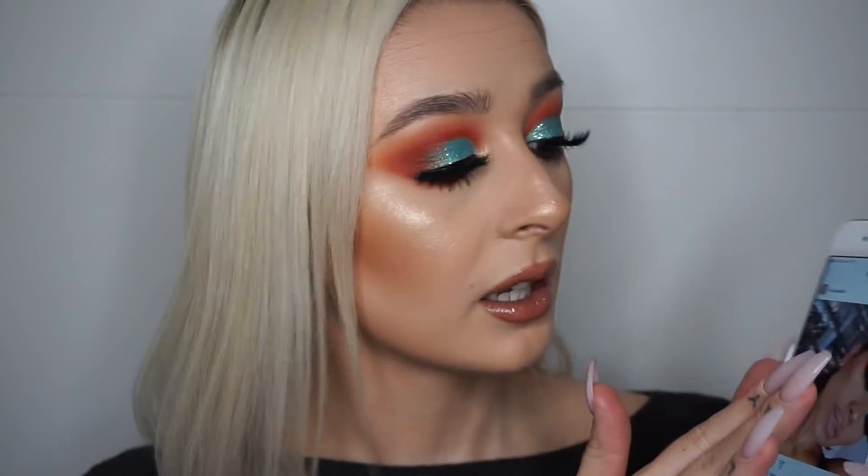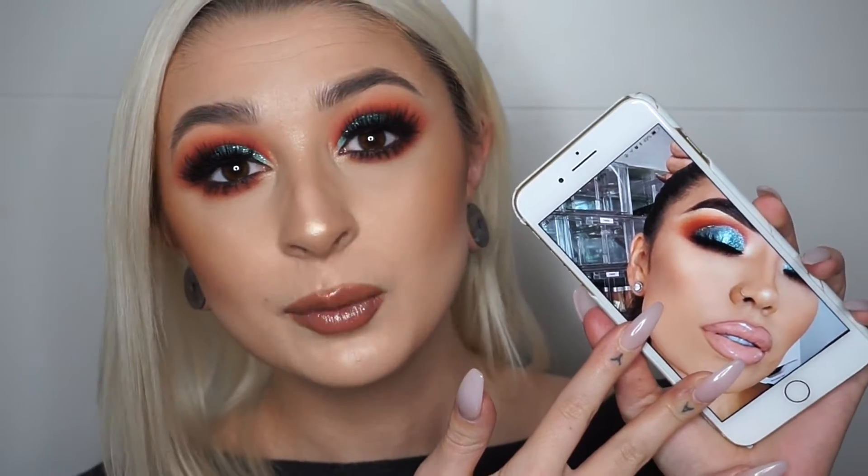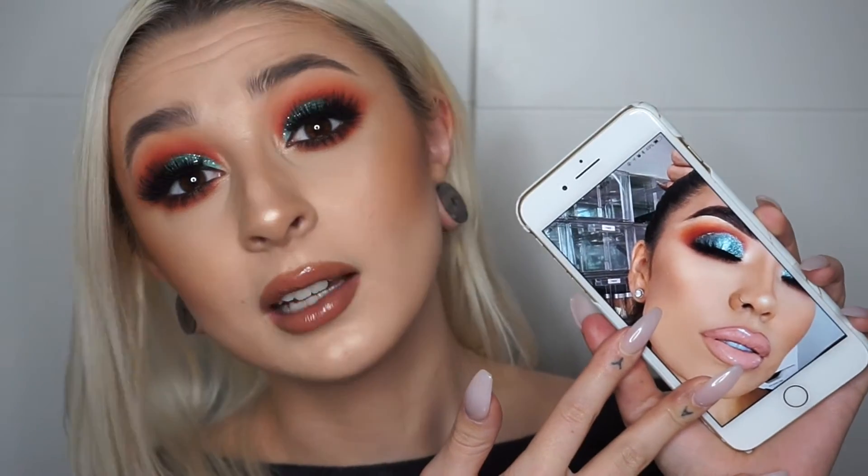She did this amazing look — let me zoom in — of her eye, and she used the Natasha Denona Aries palette. I obviously don't have that because it's expensive and we don't have Sephora here, but I just loved the colours together, the orange and the blue. I thought it was so beautiful.